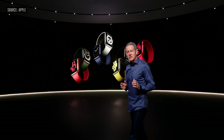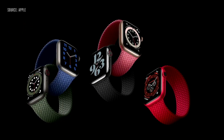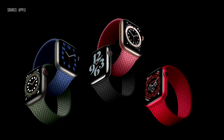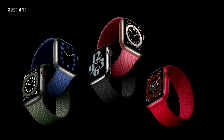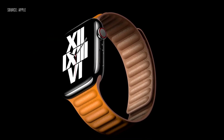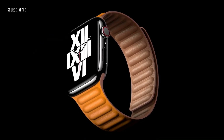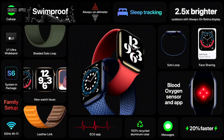This new band style is so comfortable, we did another version called the Braided Solo Loop. It's made from 100% recycled yarn, meticulously braided with ultra-thin silicone threads, and it will be available in five colors. We're also offering a new take on the leather band with the new leather link, with no loop back or clasp of any kind. That's Apple Watch Series 6, the most advanced Apple Watch ever.